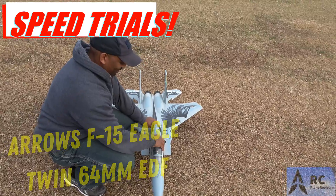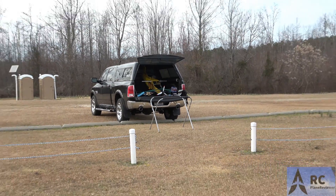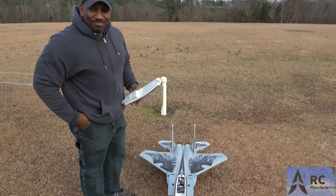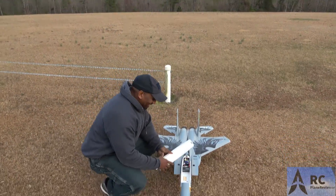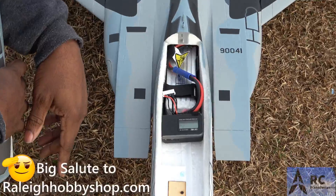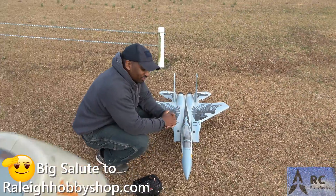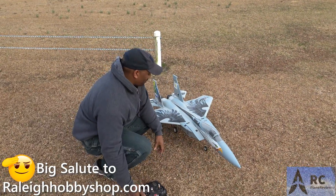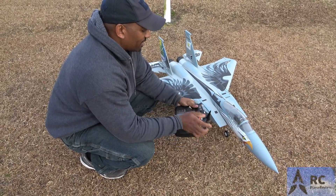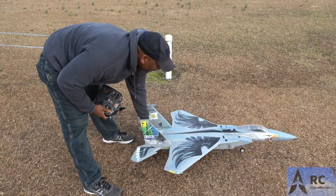Uh-oh, your alarm's going on, Bobby. Bobby is interrupting the show — I'm interrupting my own show. Anyway, back to this. Now that I'm not making my alarm go off, we've got the GPS inside of there, so it's tracking and everything looking good. We'll know what the speed we're looking at. We've got TJ with the radar gun right there, so we should be good. This is the Arrows F-15, dual 64mm. We're rolling with the 4,000 6S LiPo. Without further ado, let's get it up.